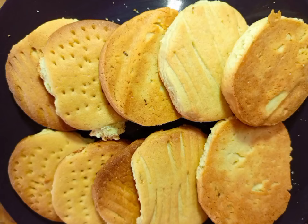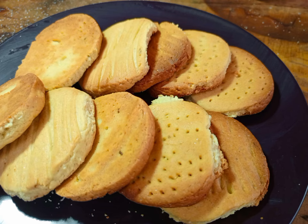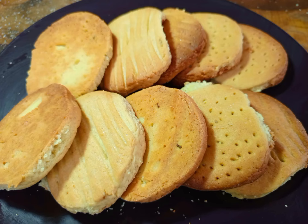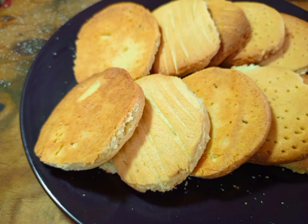Learn how to make homemade cookies with Chef Joshua. For new viewers, don't forget to subscribe on my YouTube channel so that you can get automatic updates about my weekly or daily recipes.